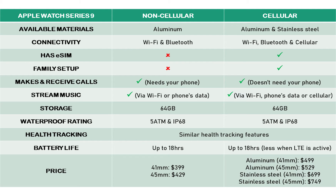It's important to note that both watch and phone will have to be on the same network. Before you decide to purchase the cellular model, ask your network provider if they offer a cellular plan for the Apple Watch Series 9. The watch will have its own number but will also share a number with your phone, meaning that when someone calls your phone number and you are not with your phone, you will be able to receive the call on your Apple Watch.